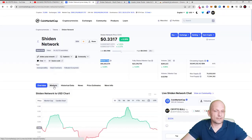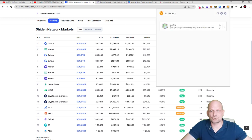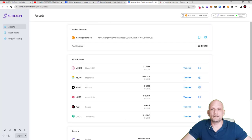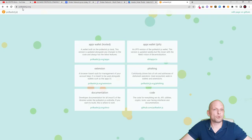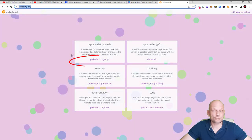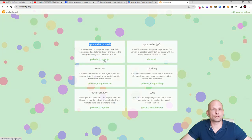Once you have your Shiden tokens on the exchange, you will be able to send them to your wallet. But don't send them to just any address — don't send to this address because this is not the address for your Shiden Network tokens. You will need to return to the polkadot.js.org link, which is their official portal for apps and wallets, and select the first option: polkadot.js.org apps.